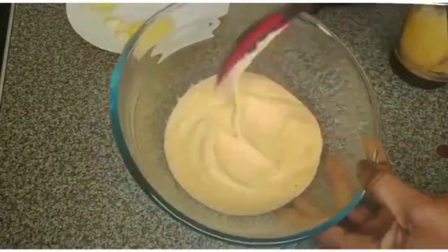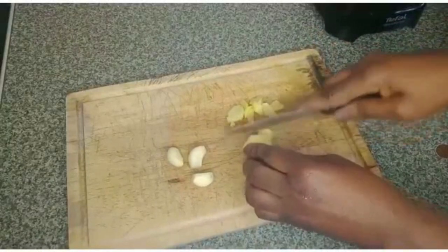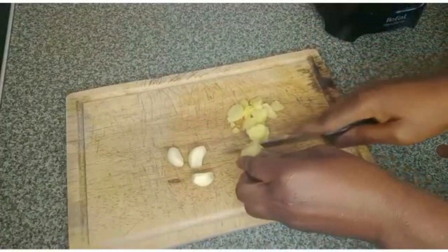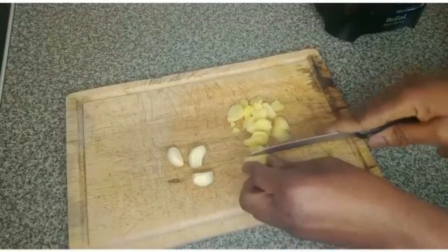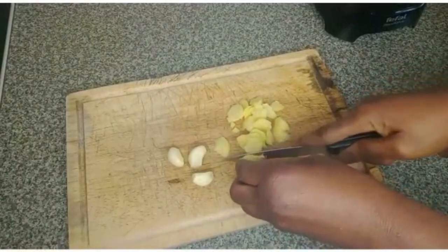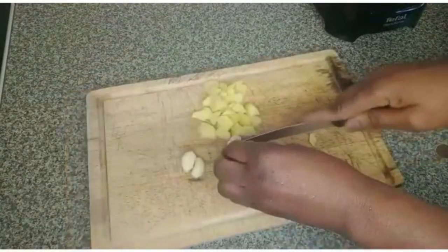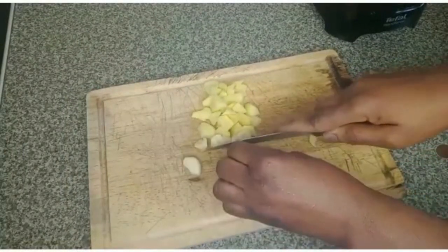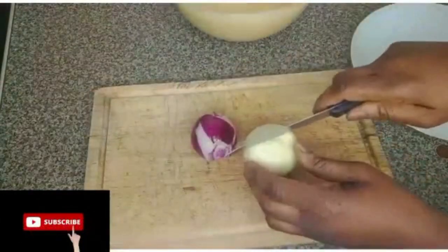Look at how smooth it is! I'll add ginger and garlic, and blend them together with the plantain. I'll add that into the blender, then I'll chop the onion.